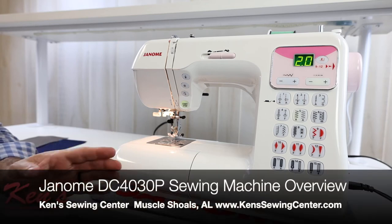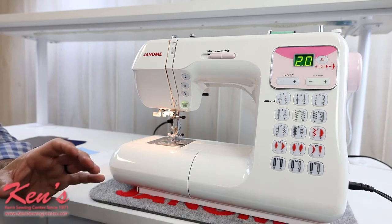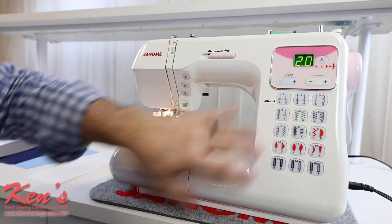In this video, I want to talk to you about the Janome 4030P. This particular machine will give you 30 of the most popular stitches built in.